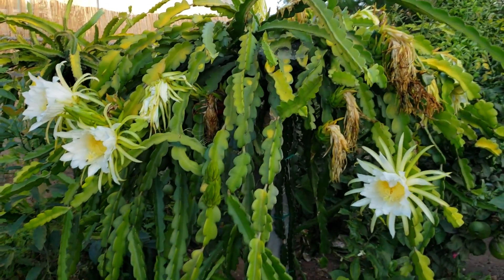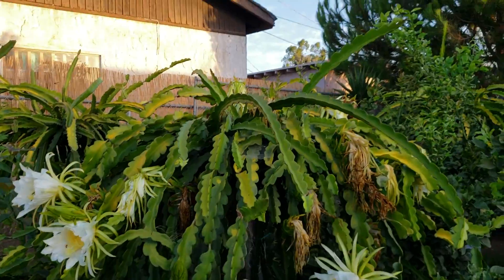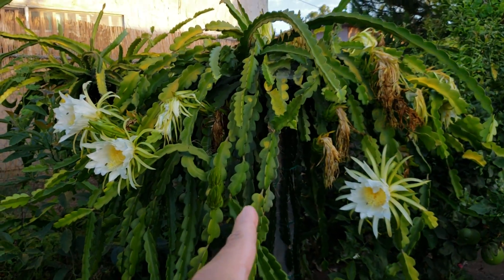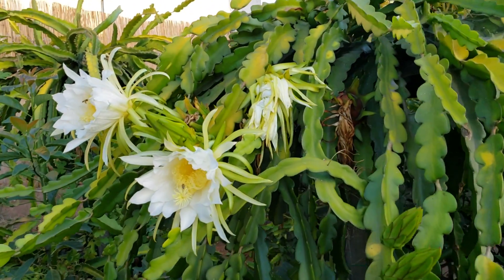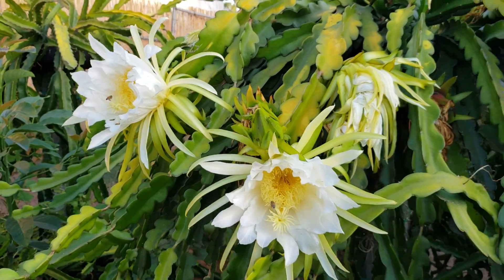This one here, as you can see, is the Purple Haze. There are a lot of flowers, so I guess this is the second wave of flowering for this post here.